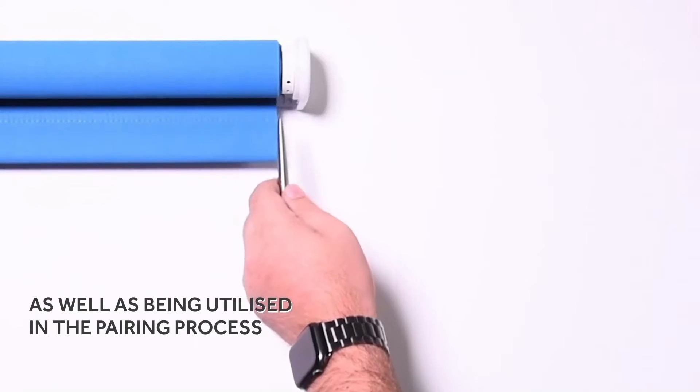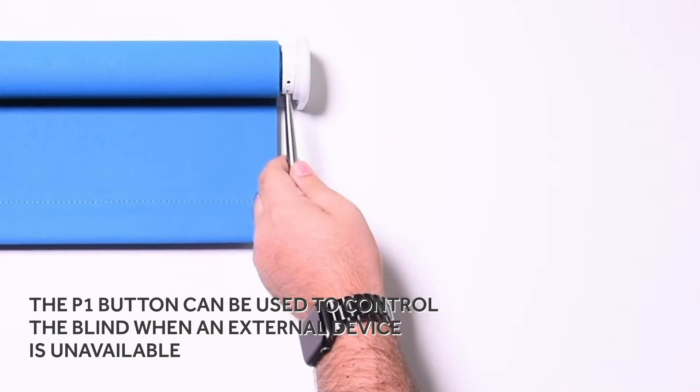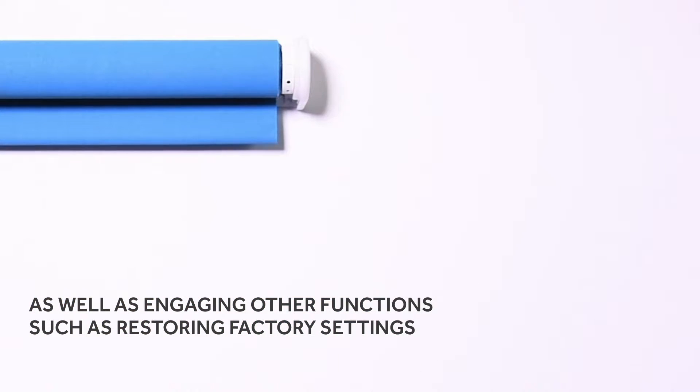As well as being utilized in the pairing process, the P1 button can also be used to control the blind when an external control device is unavailable, as well as engaging other functions such as restoring factory settings.